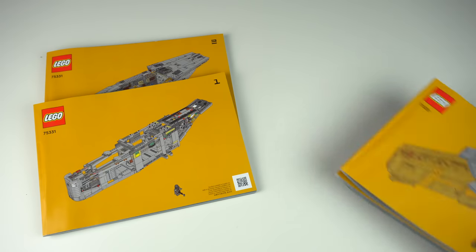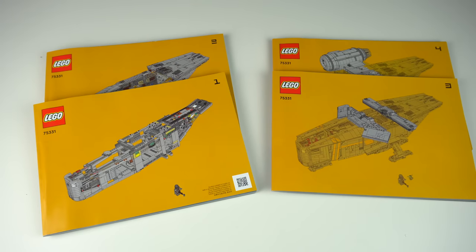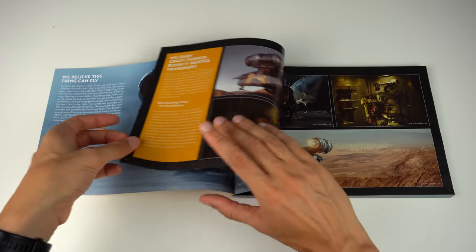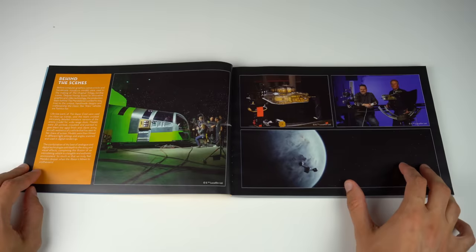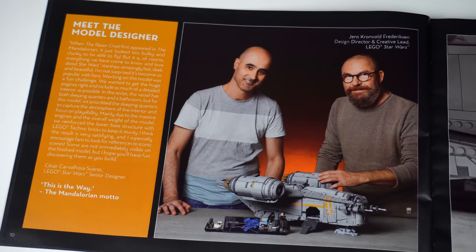Each of the boxes has two instruction booklets with the cover having this orange toned print that matches the orange stripes of the ship, and the way the build is split actually allows for two people to build this set at the same time. As usual the first booklet has a lot of info and behind the scenes images on both the show, the LEGO model, and some words from the LEGO designers involved.